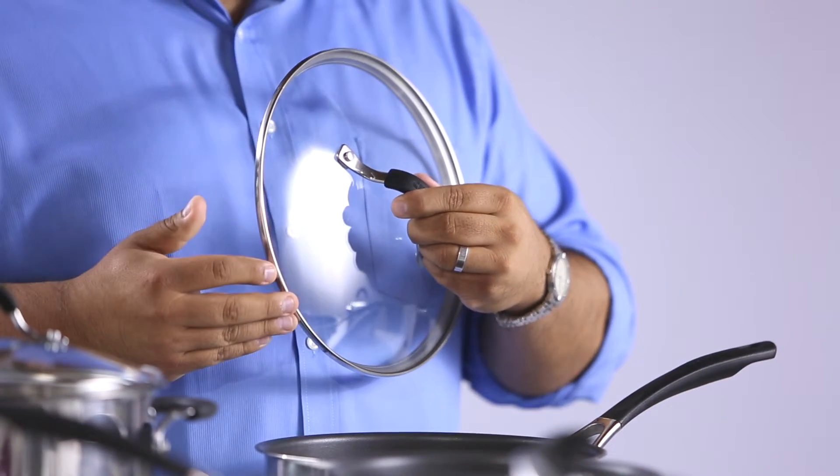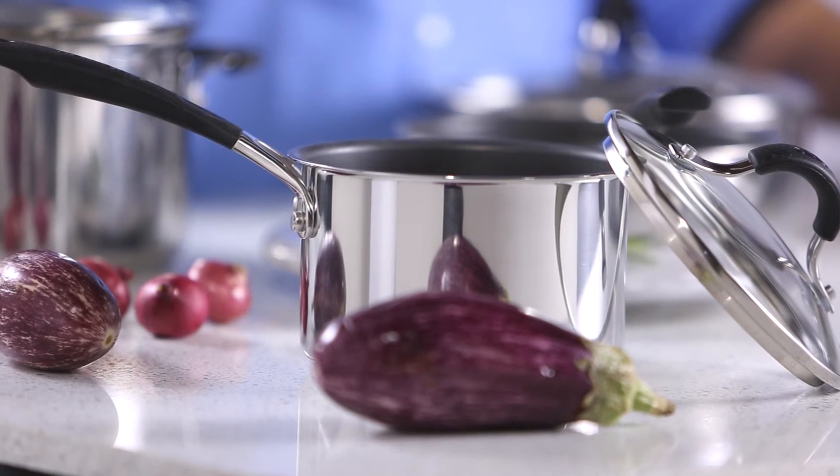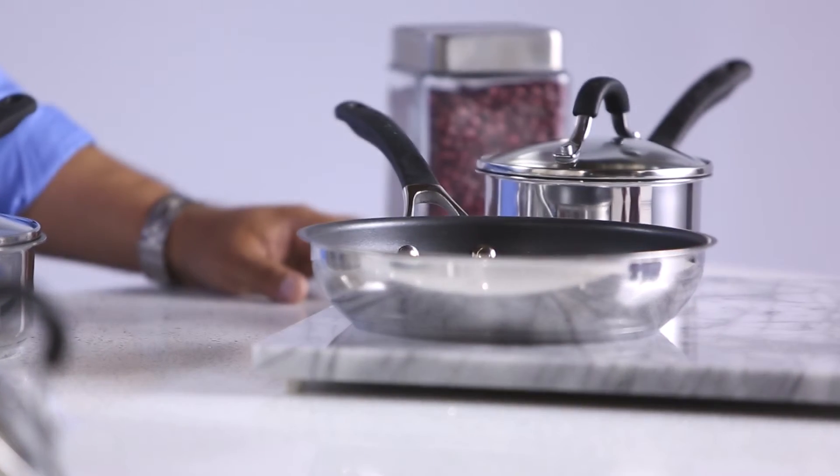Topping off the collection are durable tempered glass lids that seal in heat and moisture. Plus you can count on these circles for a lifetime of cooking with our hassle-free lifetime guarantee. With a variety of pans to choose from, Circulon Innovatum Stainless Steel is sure to enhance your cooking performance and have you making new recipes in no time.